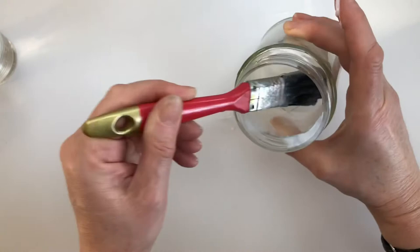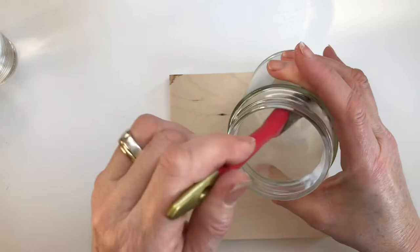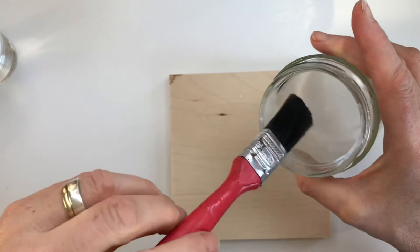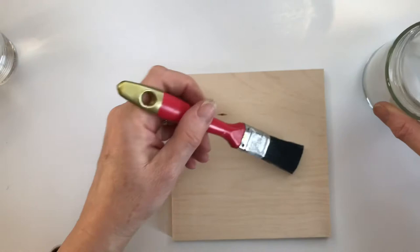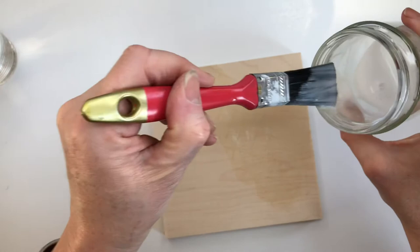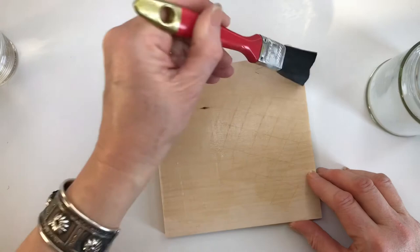Now all you do is brush the wood with the glue and water mixture. You don't want too much glue on the brush — you don't want the wood to be wet from the mixture. Just brush it over the surface, and it dries pretty quickly. When it dries, just put another layer on, another coat. Don't forget to go right up to the edges.